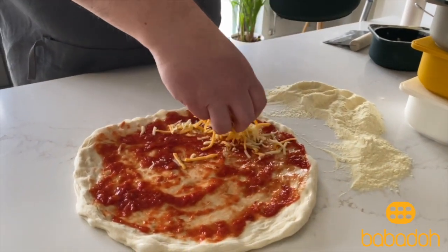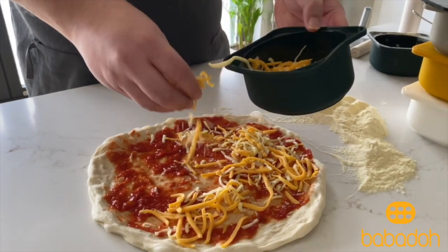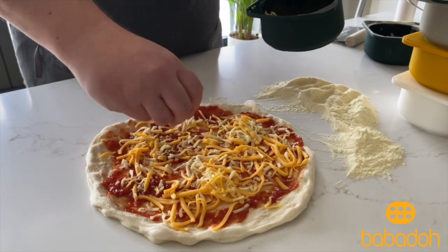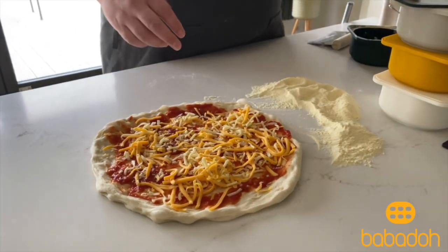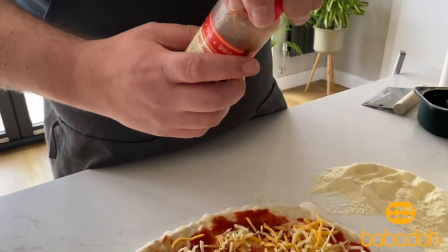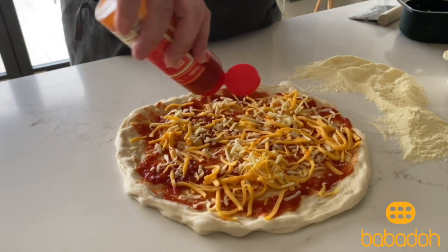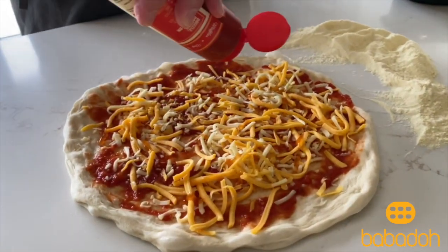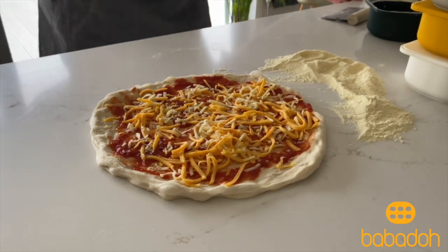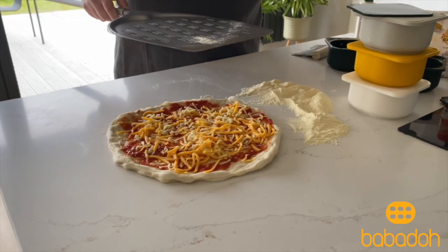I've actually gone with a mix of different types of cheese because I'm a bit of a cheese fan — I like the way they all melt into each other. I'm going to throw on some of JD's hot honey, which I'm again a big fan of. A little start up and we'll stick that in the oven.